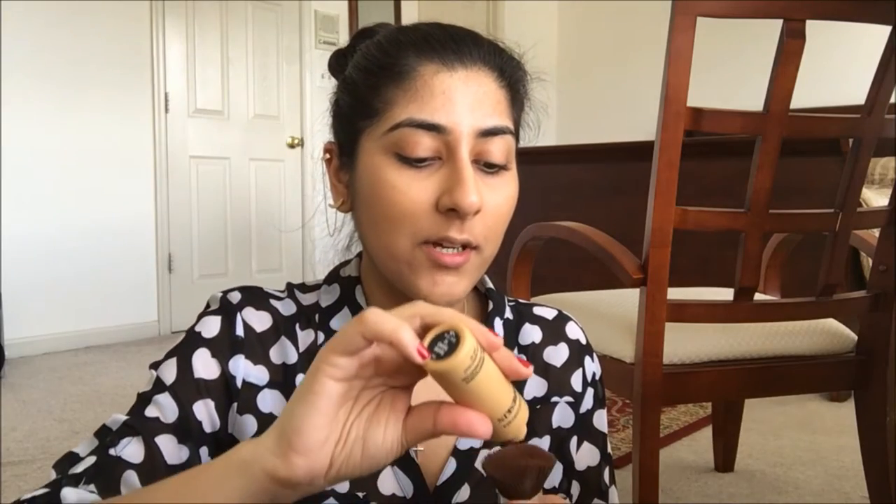This foundation photographs really well, which is kind of why I like it. If you're like me and you take a lot of selfies — sometimes with flash because you're feeling like Zayn Malik — this holds up great. I just moved the camera because the lighting is so much better here. So now that the whole face is done with the foundation, we go on to the concealer.